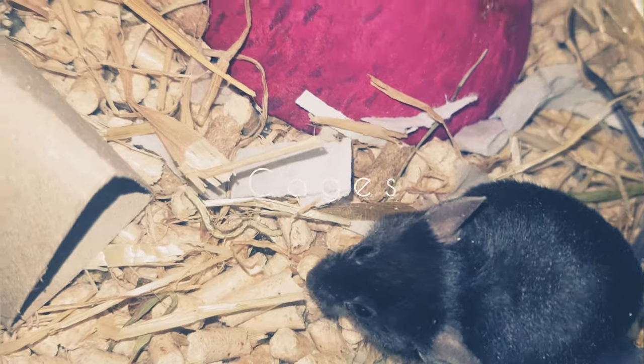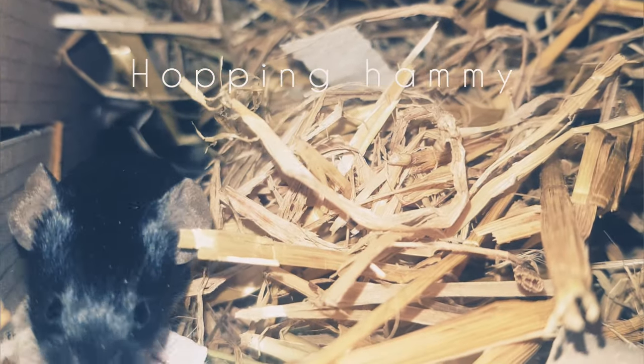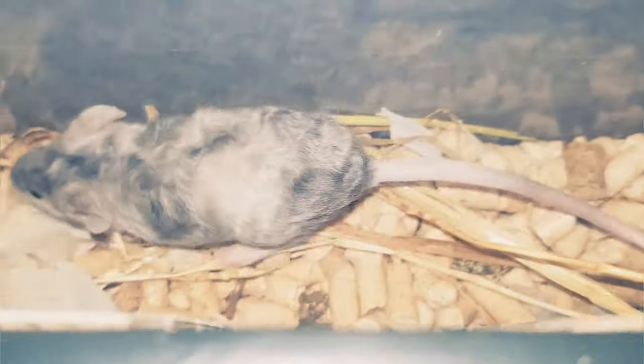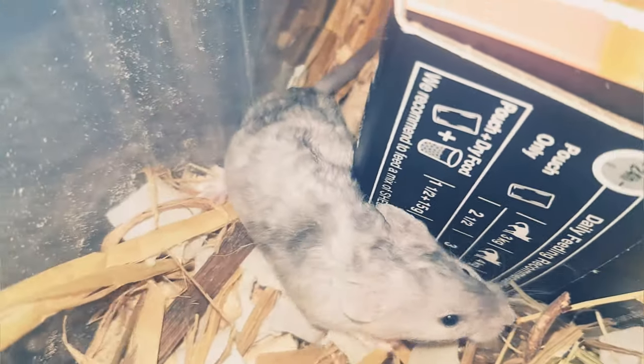As for cages, unfortunately in the USA there are very few that are big enough. Your best bet is to look at channels like Hopping Hammy, Vanilla Ham Ham, or Erin's Animals for hamster cage recommendations, as there's more information on hamster cages than mouse cages. Zooplus does a lot of large, cheap cages — the Alaska cage, the Barney cage, and you can get the Zoozone 2 and mesh the top, which also makes for a very good cage.